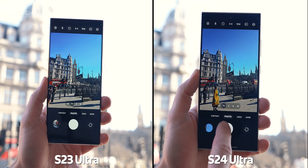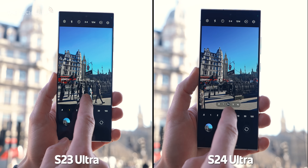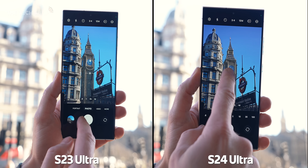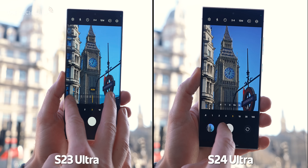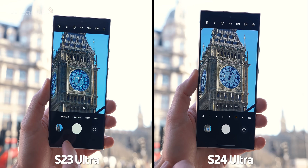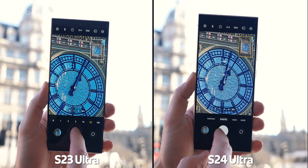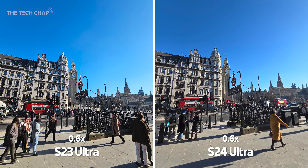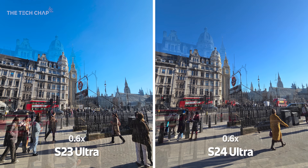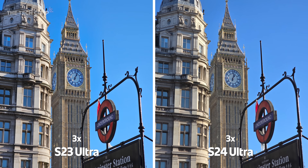So here we are in central London on a beautiful but very cold day. We've got the same 0.6x ultrawide, same 200 megapixel main, same 10 megapixel 3x optical, but this is where things change. Now we've got the 5x optical on the new guy versus the 10x on the S23, which is quite a controversial change. In good light, there isn't an awful lot between them. The main thing that strikes me is actually the color and the white balance — you can see the clock face of the Elizabeth Tower is white, as opposed to that bluish tint it has on the old phone.